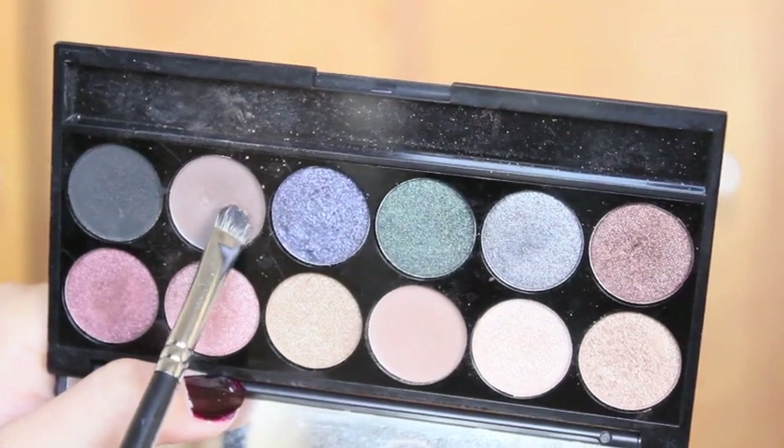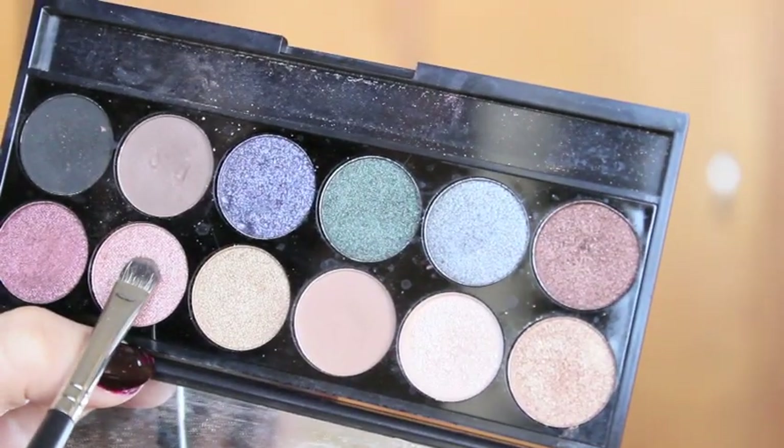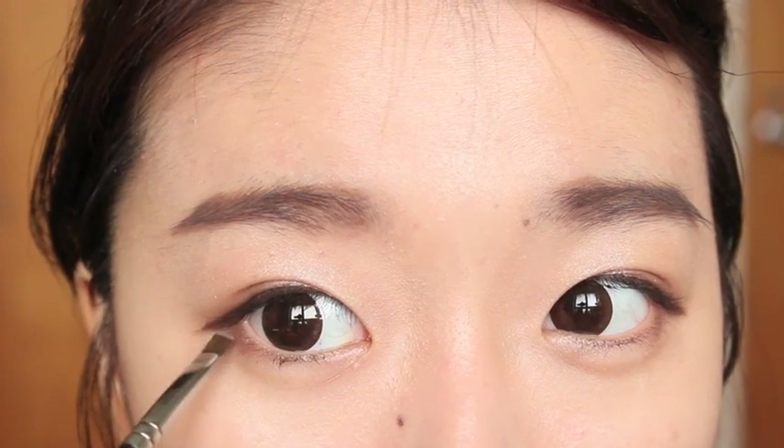Next, I'm going to take a dark brown matte eyeshadow, mix it with a shimmery color eyeshadow, and apply this on the lower outer V. By doing so, it will make the eyes look bigger and more defined.